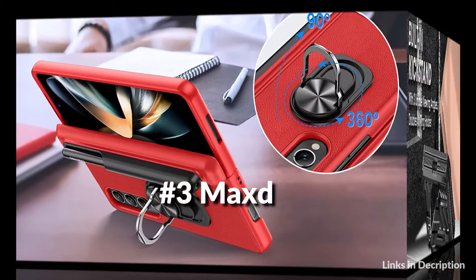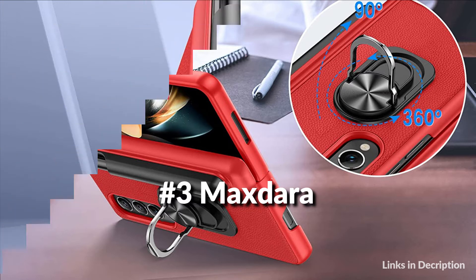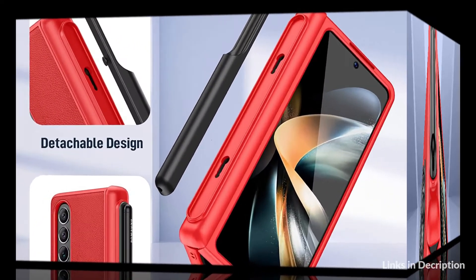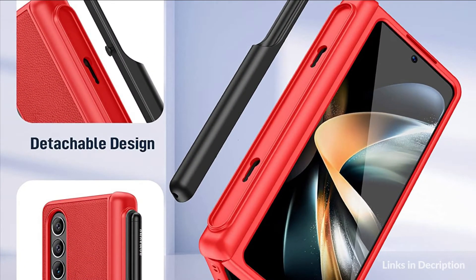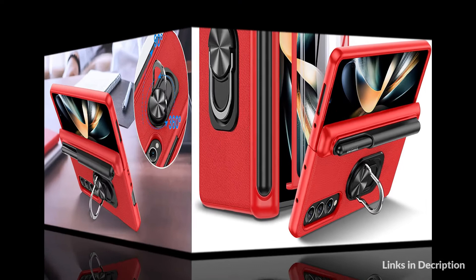On number 3 we have the Maxdara case. This Z Fold 4 case with pen holder helps you carry your pen everywhere and protects your stylus from daily life. The magnetic hinge design effectively reduces impact force and provides strong full-body protection for the Galaxy Z Fold 4. The built-in tempered glass screen protector protects your front screen from scratches.